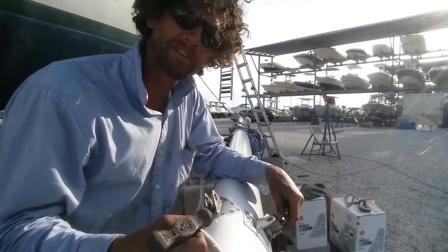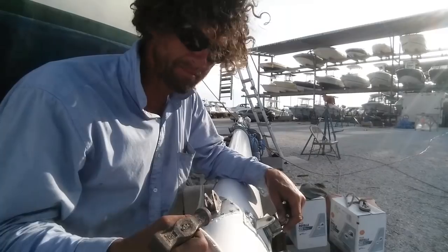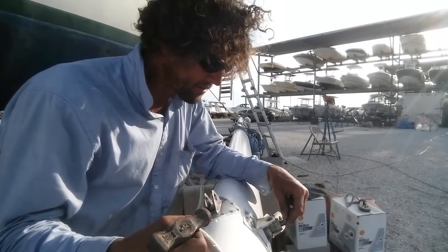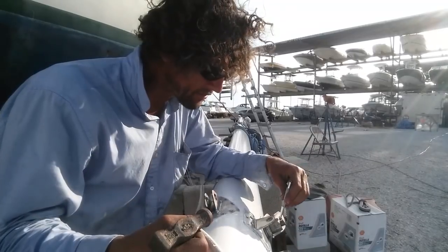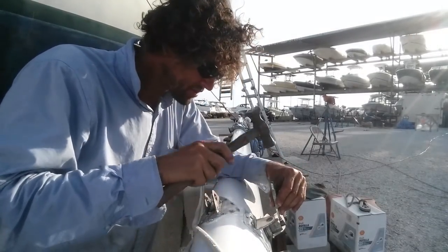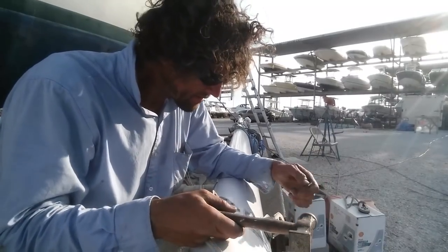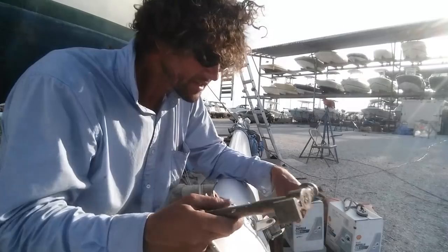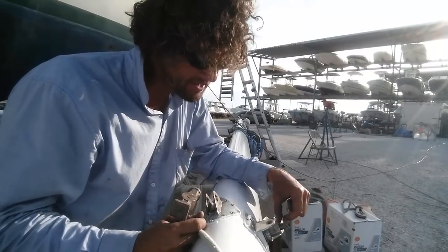They did grind the end off, so that would have stopped this nut falling off anyway — it buggers up the thread at the top. Because my thread is quite good and there's a bit extra, I'm going to bugger the thread by dinting it with this hole punch. And that'll do it — so if this nut ever does go free, it'll stop there.